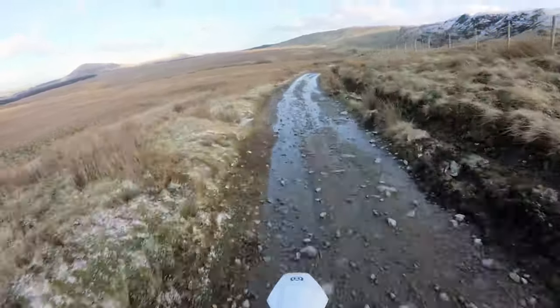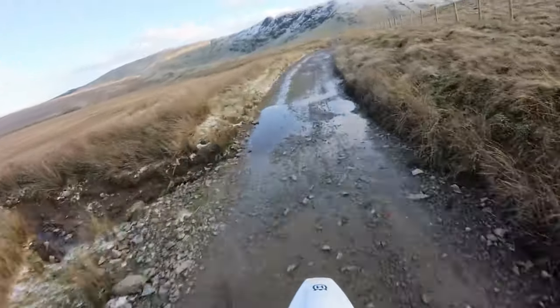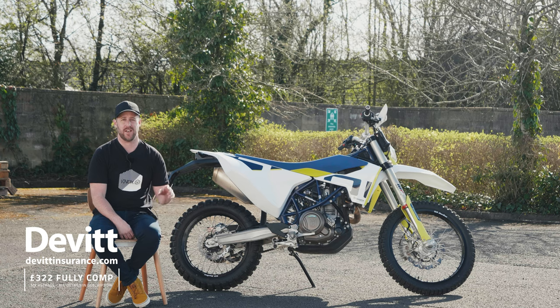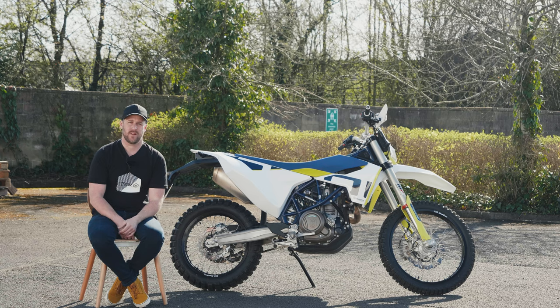Just for clarification: the price of the bike in the UK is £9,799, so it's quite an expensive bike. The team from Devitt gave us an insurance quote of £322 for Mr Average. You can find all the details for that insurance quote in the description below.